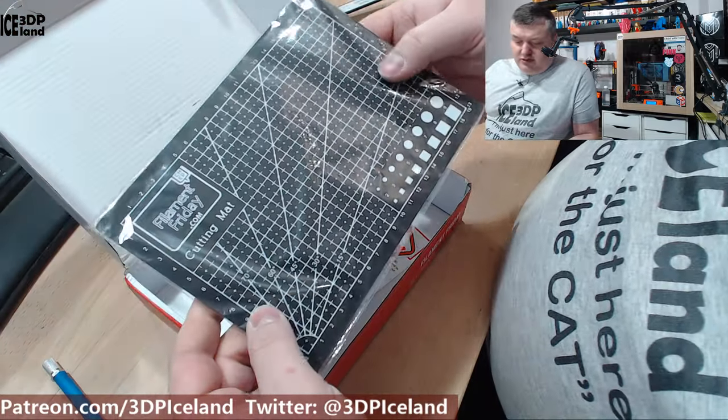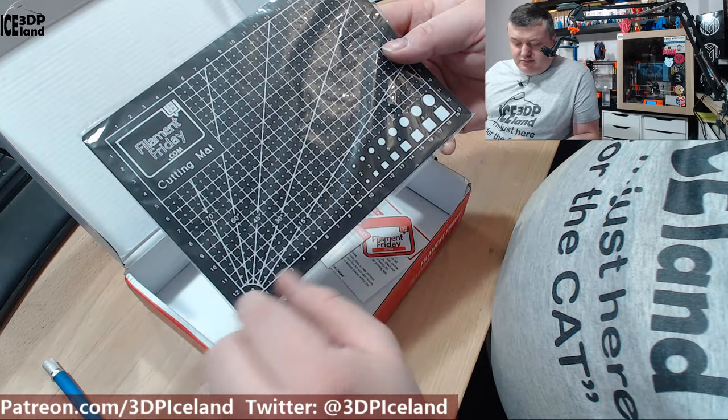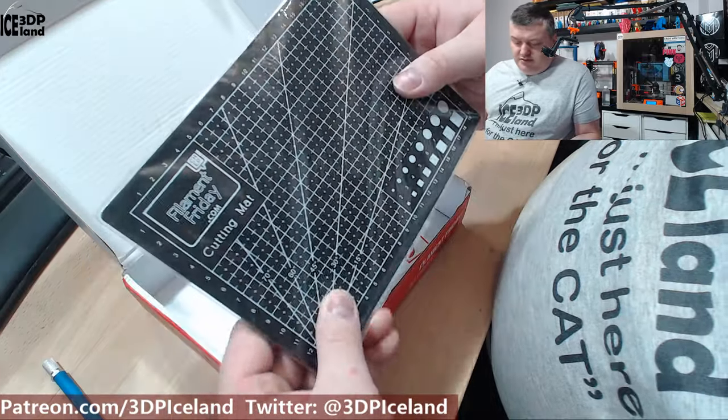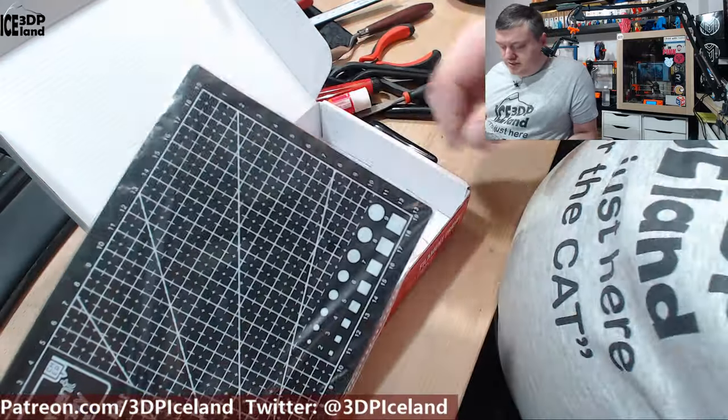And here's a small cutting mat marked with Filament Friday branding and all the measurements. This is just something you put on your table when you're cutting materials or working on projects so you don't cut into the table. It's a nice one.